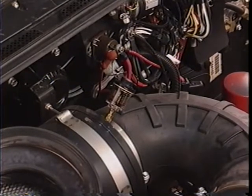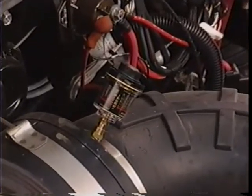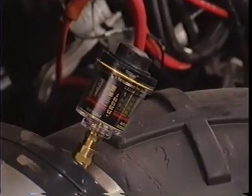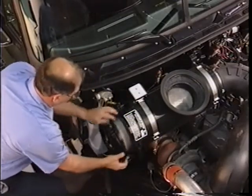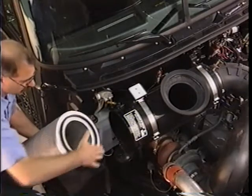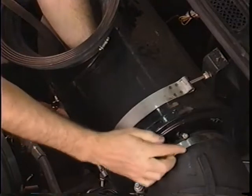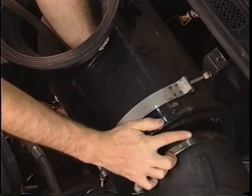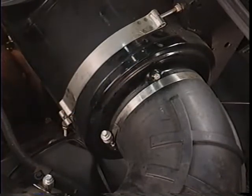Next, if you come across a restriction gauge that doesn't seem to be showing an increase in vacuum as the truck is being used, do the following. Check that the filter element is not torn or punctured and that the seals are not missing or damaged. Then remove the restriction gauge or the hose to the housing. Make sure the filter below the gauge isn't clogged by blowing air through it. If it's blocked, clean or replace it as necessary.